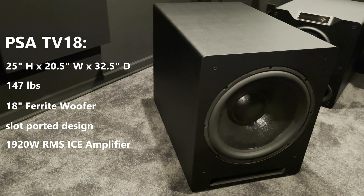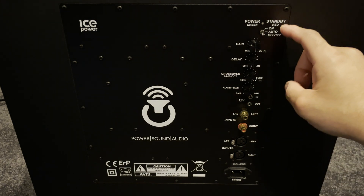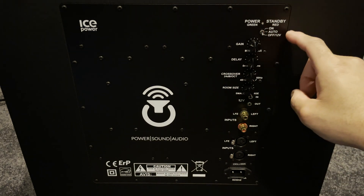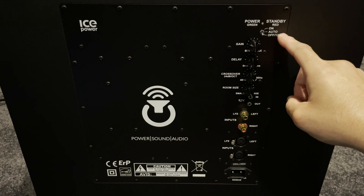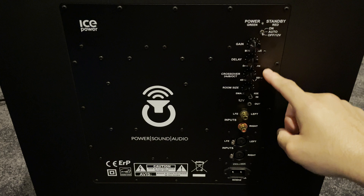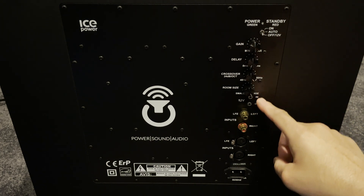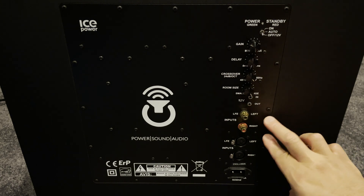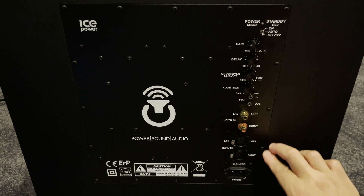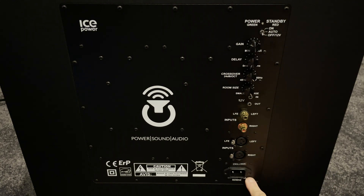The amplifier is capable of 4,300 watts peak. Looking closer at the amplifier controls on the back, we have a power indicator light, an on/off and standby switch, gain control, time delay, crossover control, room size control, 12-volt in and out trigger, left and right RCA inputs, XLR inputs, and the connection for the power supply.